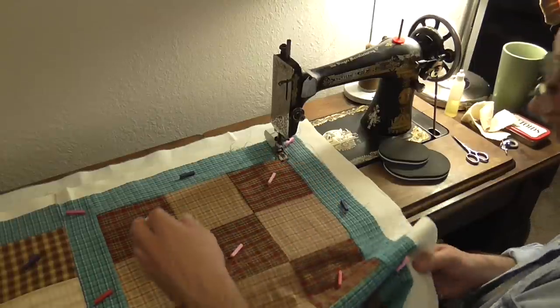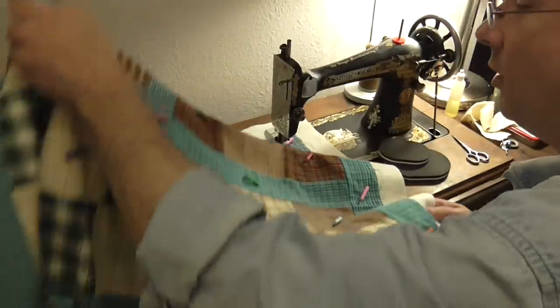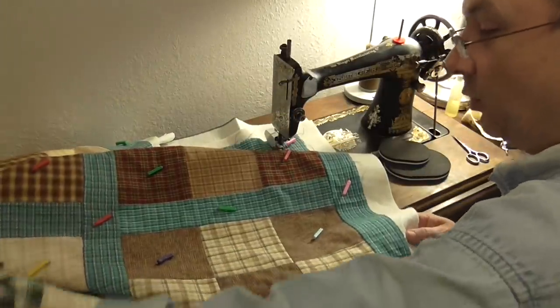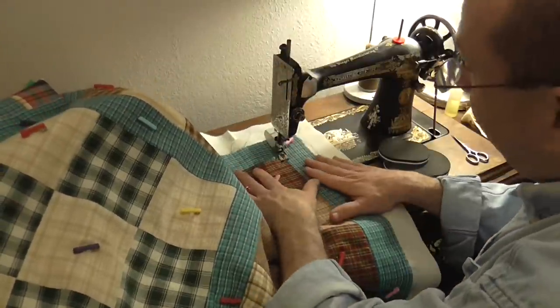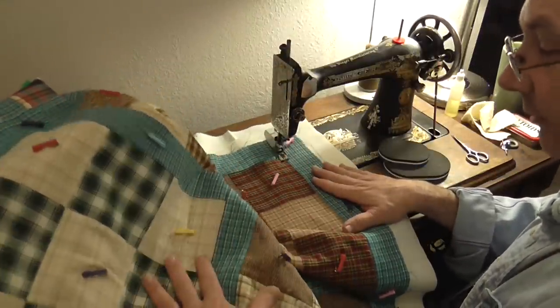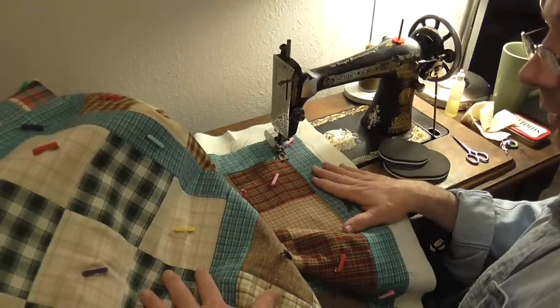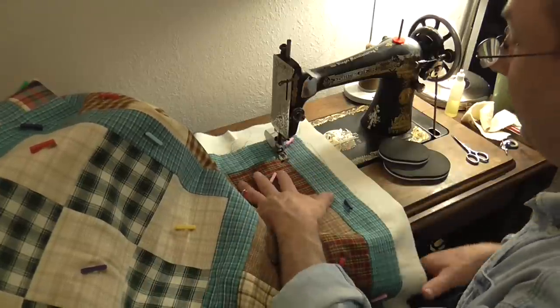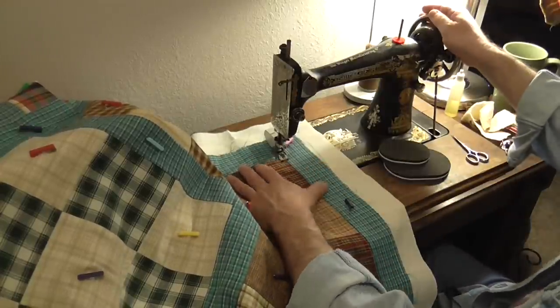Now I'm going to start quilting. First I need to get the quilt all back up on the sewing surface so that it's not hanging down. Normally I also have something under my left arm to lay the quilt on, but because of the camera I don't have that set up. Hopefully I won't need it for this small quilt.